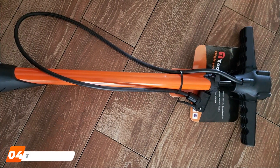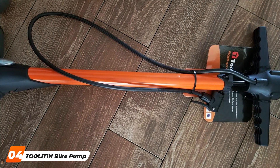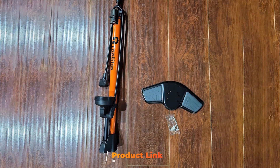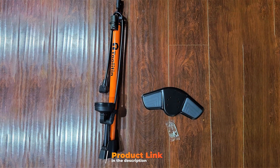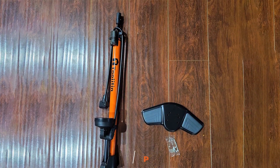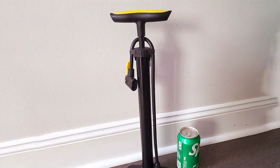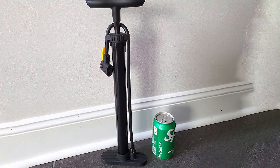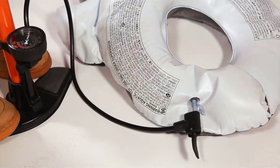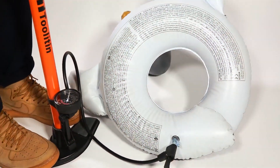Next at number 4 we have the Toiletin Bike Pump with Gauge, a pump that combines precision with practicality. This pump's standout feature is its built-in gauge, providing cyclists with accurate pressure readings for optimal tire performance. Let's dive into why the Toiletin pump earns its spot at number 4 in our top 7. Starting with design, this pump strikes a balance between functionality and portability. The compact size makes it easy to carry, while the sturdy construction ensures it can handle the challenges of on-the-go pumping. The thoughtful design includes a comfortable handle for a secure grip, making tire inflation a smooth process.